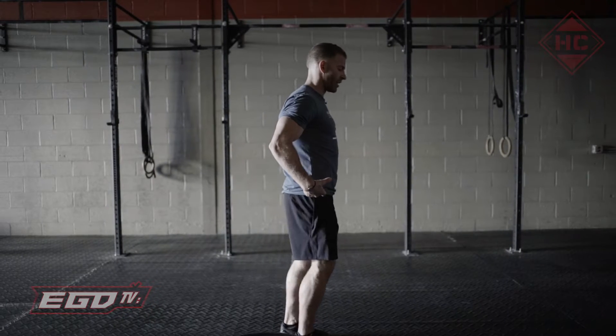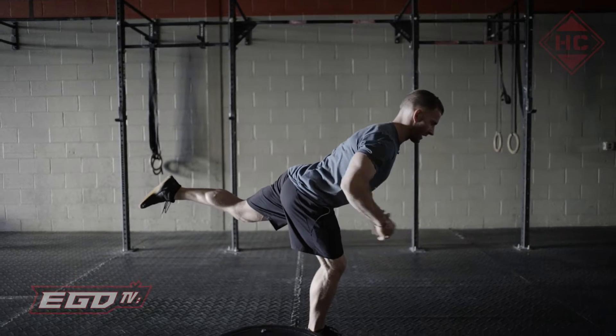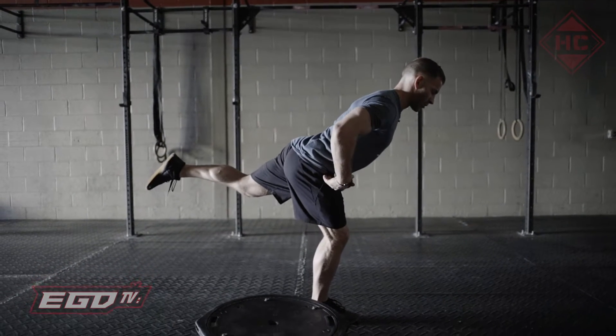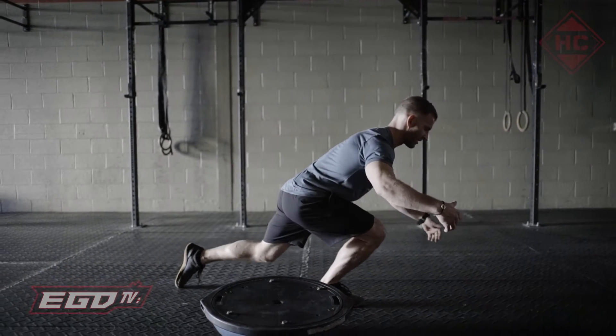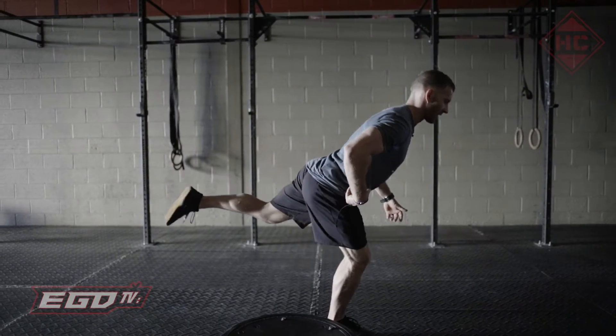You're going to essentially think hip, and then we're going to think hinge. So we're going to try to hinge from that hip, maintaining a nice neutral spine, and then we're going to draw through that leg. We're not going to necessarily squat through the knee — we're going to be lax through the knee, but we want to draw through the hip.